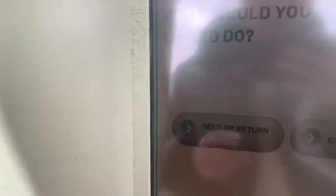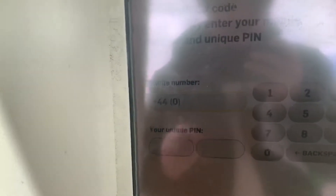You're going to tap 'start collect parcel' and then I'm going to put my mobile number in.